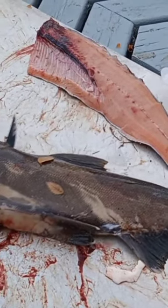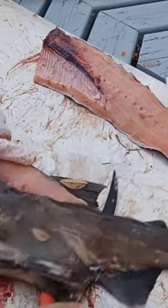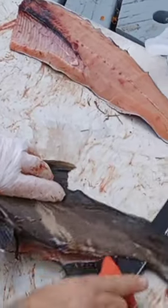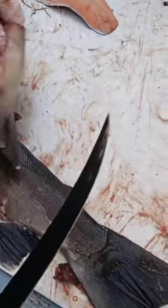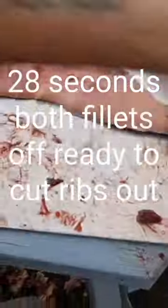Same thing on this side — cut down to the belly, run that knife sideways, right down the back, all the way to the tail. Flip the meat off, discard the fish.